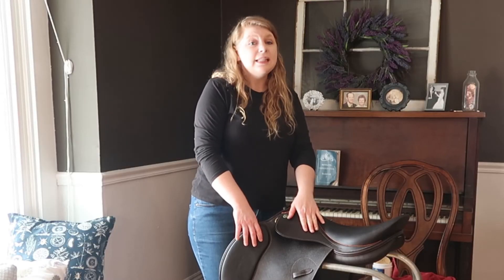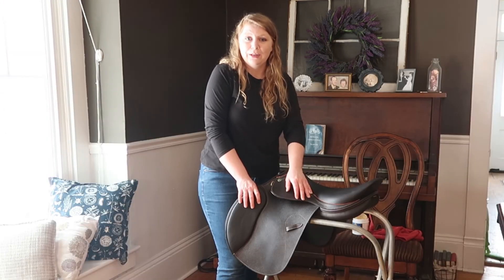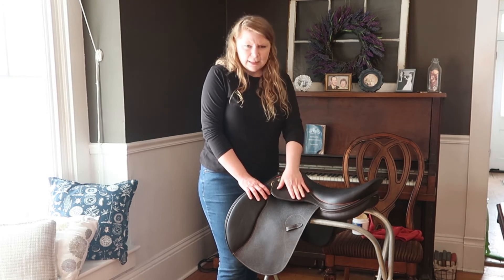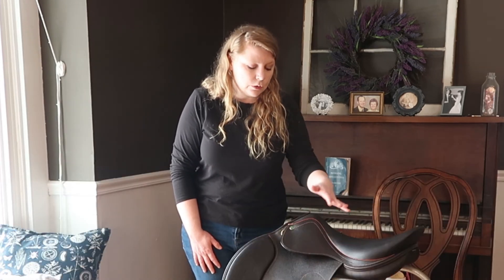The last step in cleaning your saddle is enjoying the fact that it's clean for two seconds, because the first time you go back to the barn to ride, it's going to get dirty again. So sit back, admire your handiwork, and remember what it looks like. I'll be doing a three-part series on cleaning your tack — today we talked about cleaning your saddle, next week I'll talk about cleaning your bridle and bit, and the third part covers cleaning your leathers and irons. If you have any questions, leave them in the comments below. Happy riding!